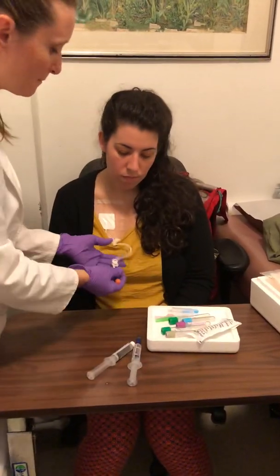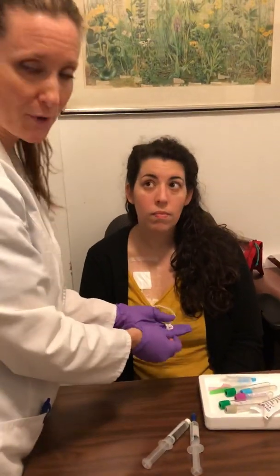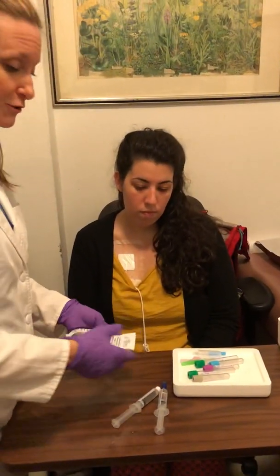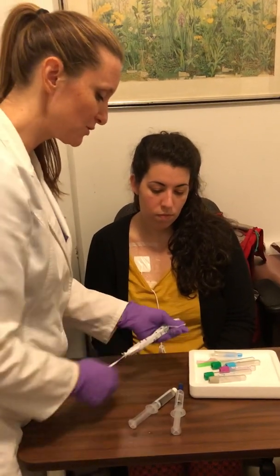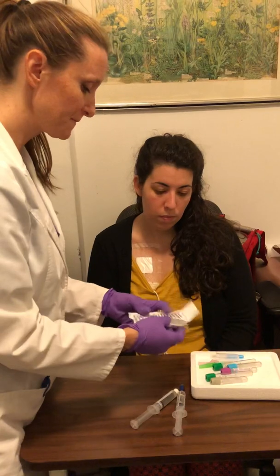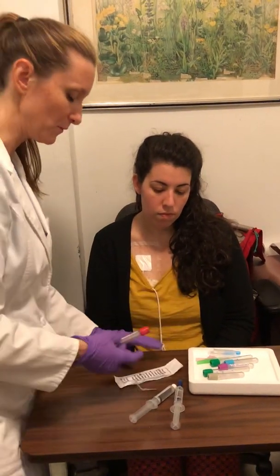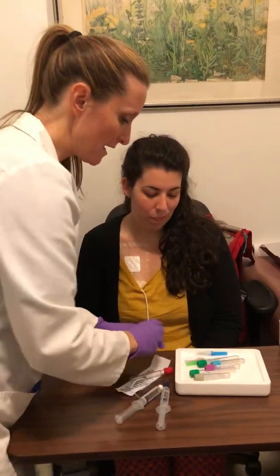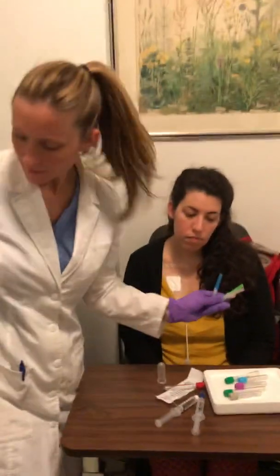Since you're drawing from a Hickman line, Hickman's are heparinized when they're not being utilized so they don't clot. The first thing you have to do is draw a waste tube. The label on it says this should not be used to collect a specimen — this is your waste tube. Draw the red blood and throw it away.